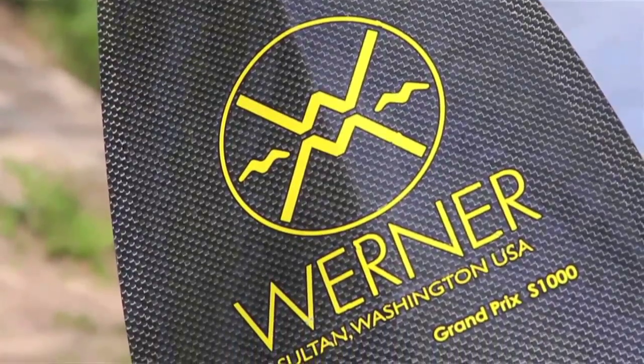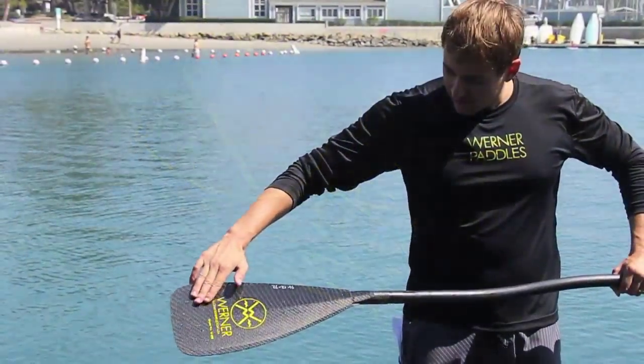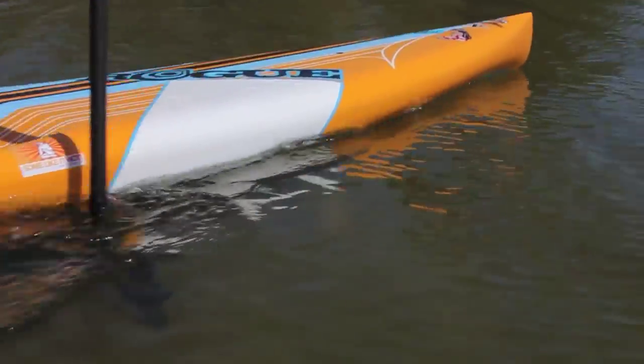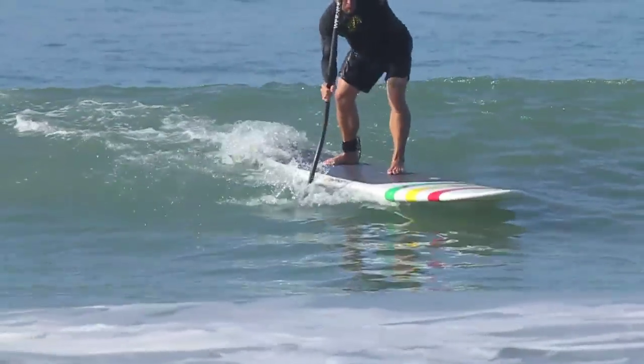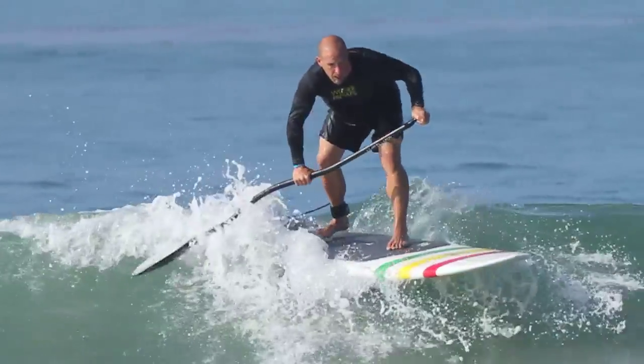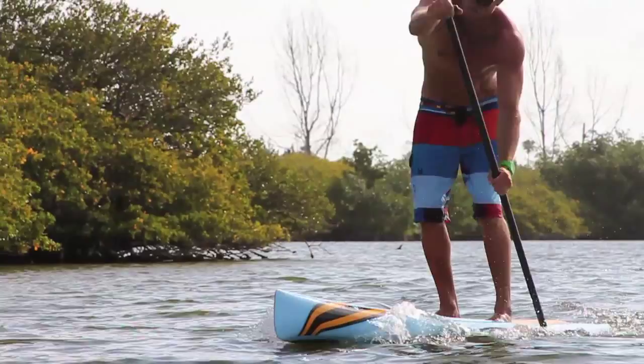Let's look at our Warner paddle and clarify some terminology. Notice we have a scoop side to our paddle — this is referred to as the power face. The power face always does all the pulling and faces our body when taking strokes. The opposite side will be referred to as the back face. It faces away from us and does all the pushing.